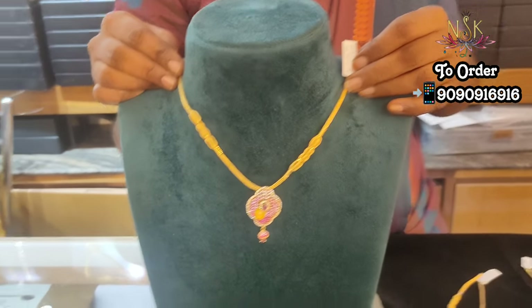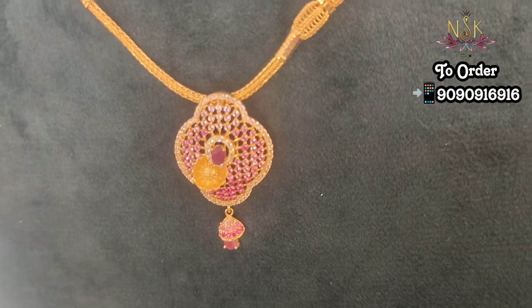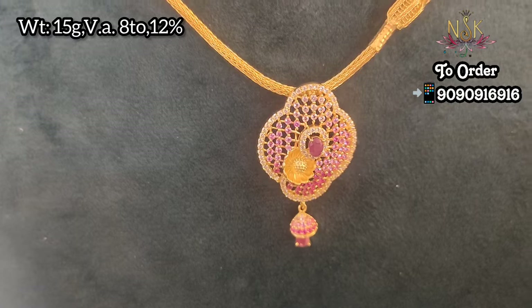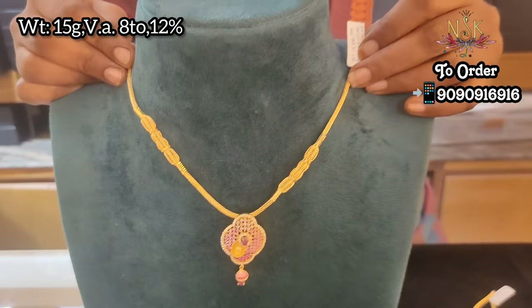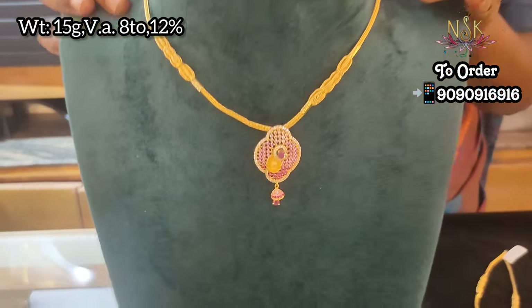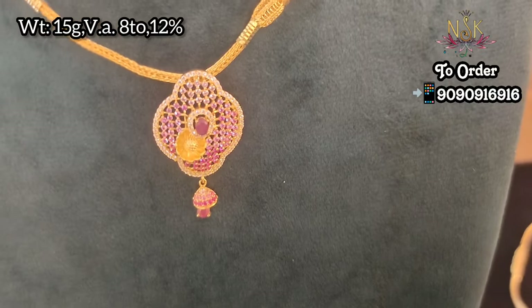Please share your favorites. This is a light weight design — light weight earring, necklace, and harem in yellow gold. This is antique finishing with the lowest wastage, just 8 to 12%. The antique collection has 10 to 13% wastage.